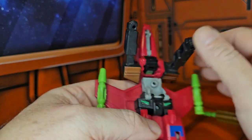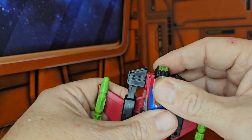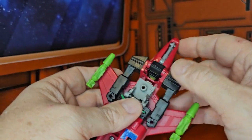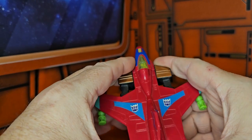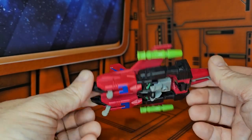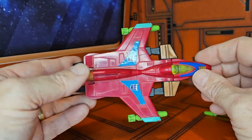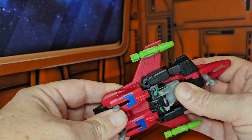These transformations are very very simple. We bring down the arms, bring down the chest. This head part collapses up — take the nose cone and pull it up. Now the head is hidden. Simply take the feet, push them up, bring down the landing gear, and there you go. A very simple transformation, which you can see is why this line really didn't last that long.